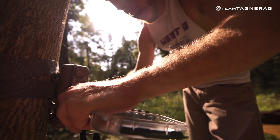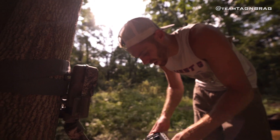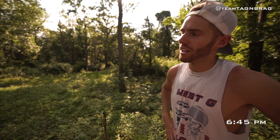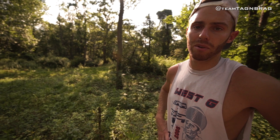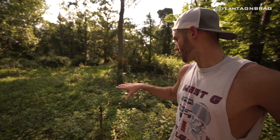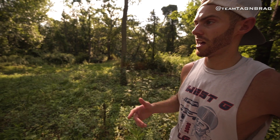What's up, Tag and Brag Nation. We just got done spraying a clover plot that we planted in the springtime, which didn't come up very well. There's a little bit in there, but I think we're going to actually till it up and put turnips in, because this clover plot that's about 200 yards from it is coming up awesome. There's just a lot of weeds in it.